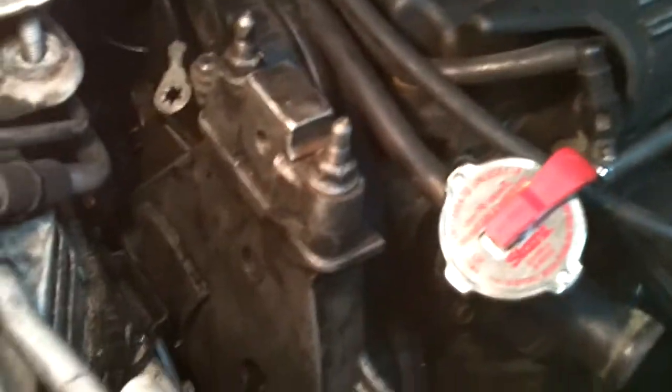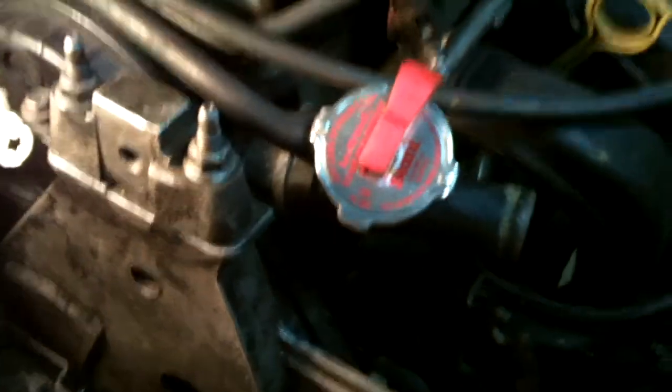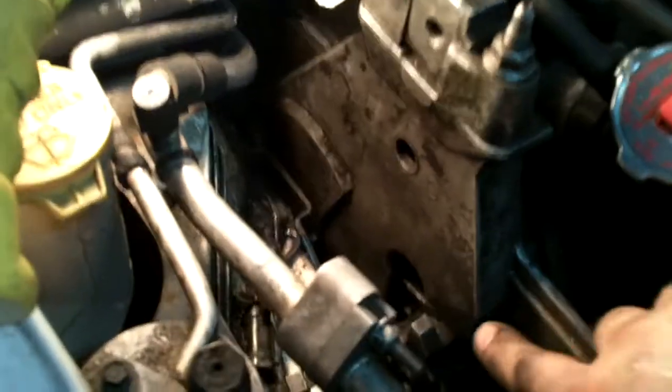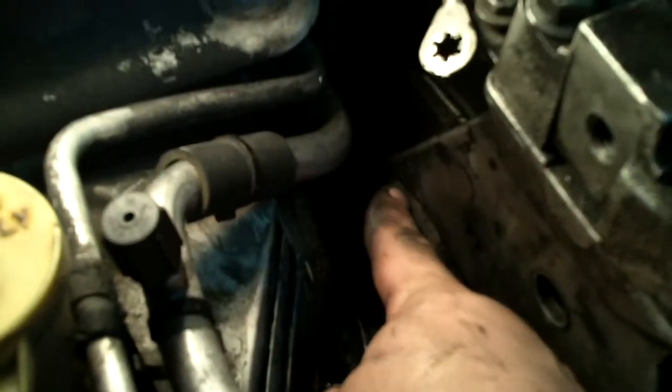The next piece to take off is the power steering mounting bracket — this piece here. There are three 15 millimeter bolts: one here at the front, one right in the back where you'll have to jack the engine up a little more to reach it, and another one down in there where you'll have to lower the engine to get to it. Three bolts total.